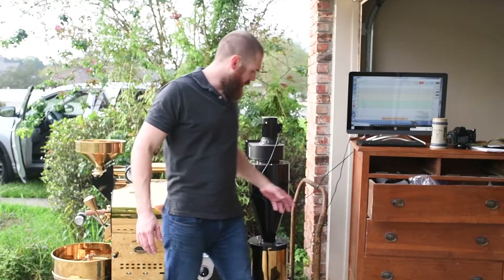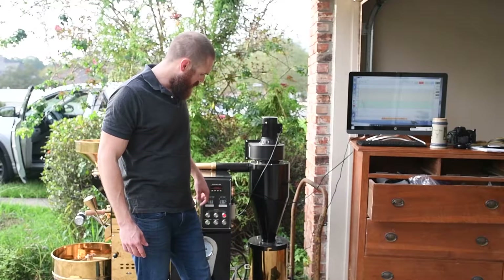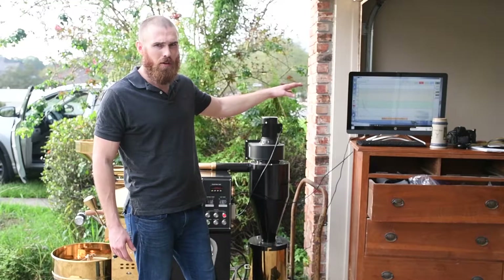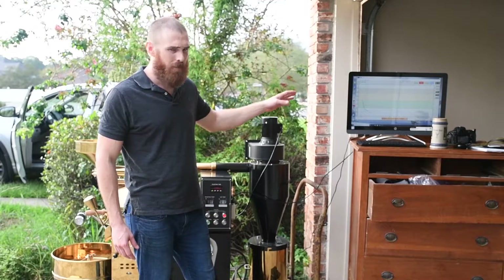I didn't set the timer on the machine — you can, right here, just press the time button — but I usually just use Artisan, so I'm already over there looking at it. I'll keep up with time on that.